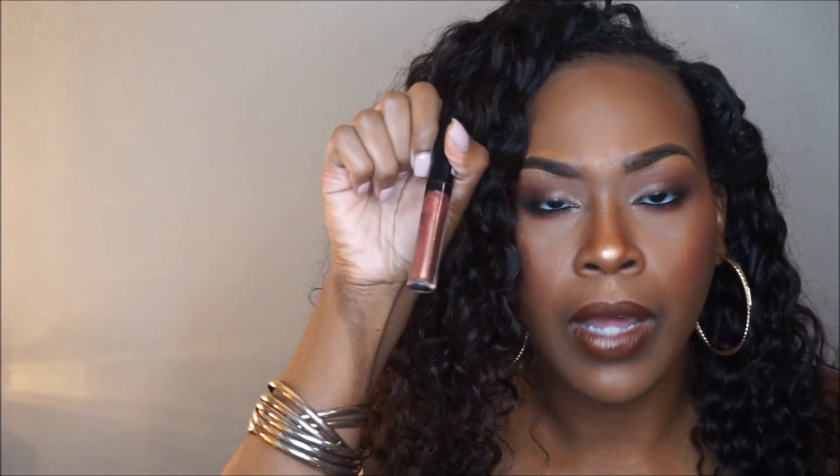I'm going to put on Chestnut by MAC on my lips, then a Clinique liner, and make it glossy with Golden Prune by NYX on top. I'm also going to take Natural by NYX and put it in the middle to kind of brighten it up a little bit.